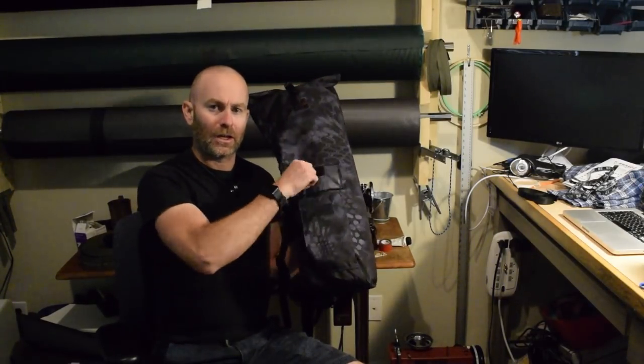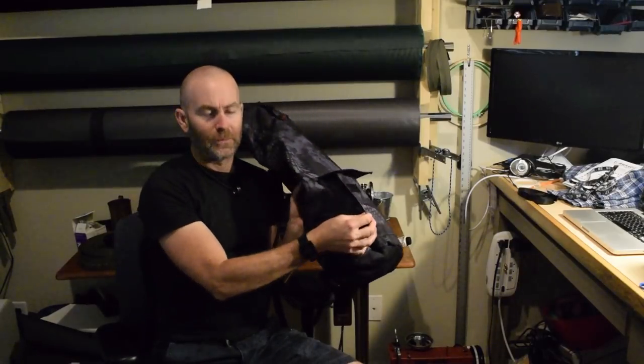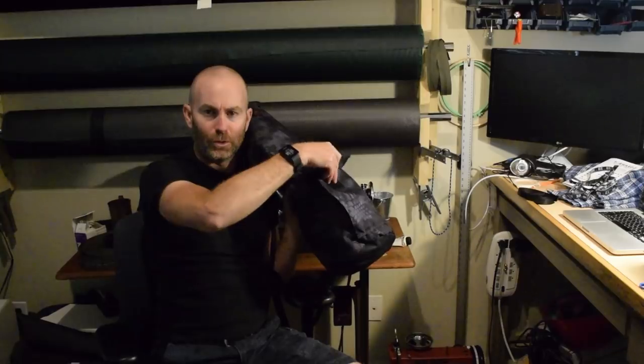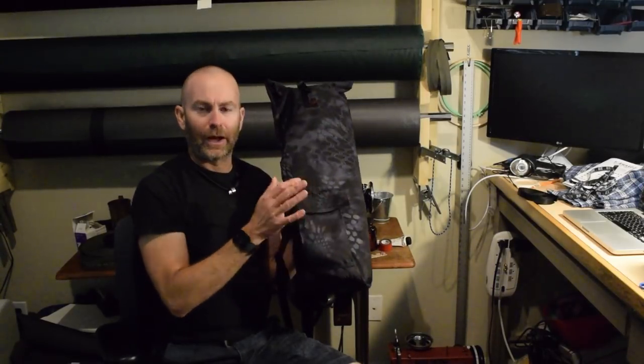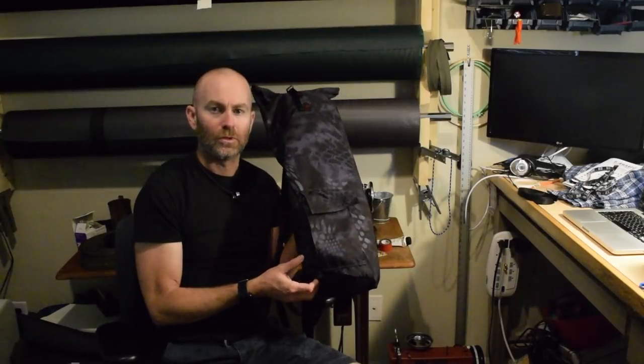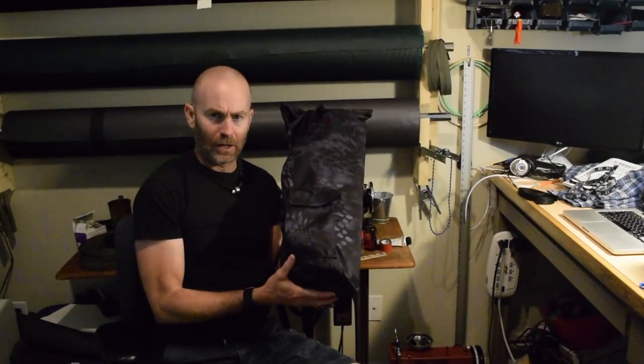I made a reasonably simple pocket on the outside — just a Velcro flap closure. It is kind of a bellows pocket, so there's some volume to it. That way I can put my wallet, my phone, and my keys in and just carry this into the yoga studio without having a bunch of loose stuff.